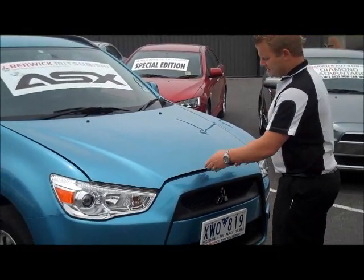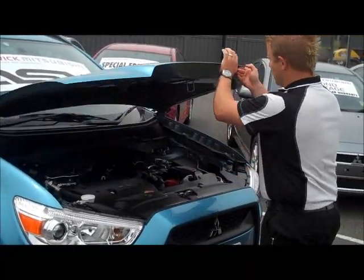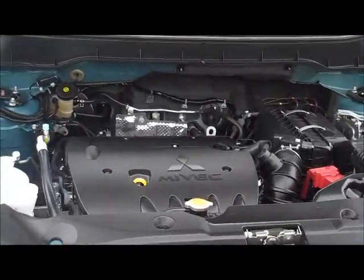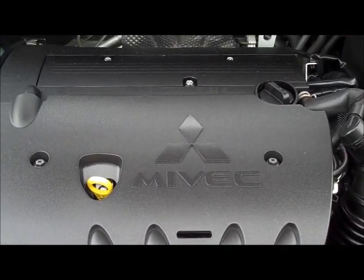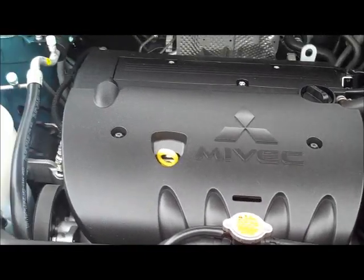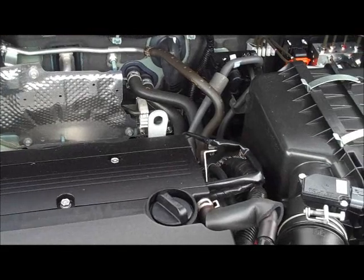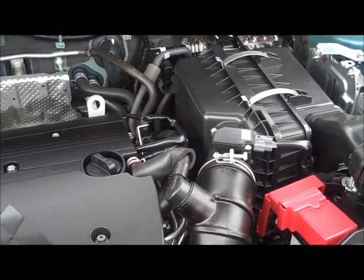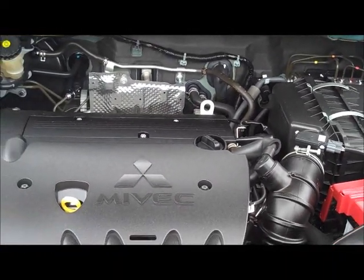Going to move in under the bonnet of the ASX now. As you can see, really easy latch to use and quite a lightweight bonnet. Underneath here is Mitsubishi's famous 2.0L Mivec 4-cylinder engine, running at around 110 kilowatts of power and approximately 7.7 litres per 100 kilometres fuel economy. Service intervals are every 15,000 kilometres, making this a very cheap car to run.